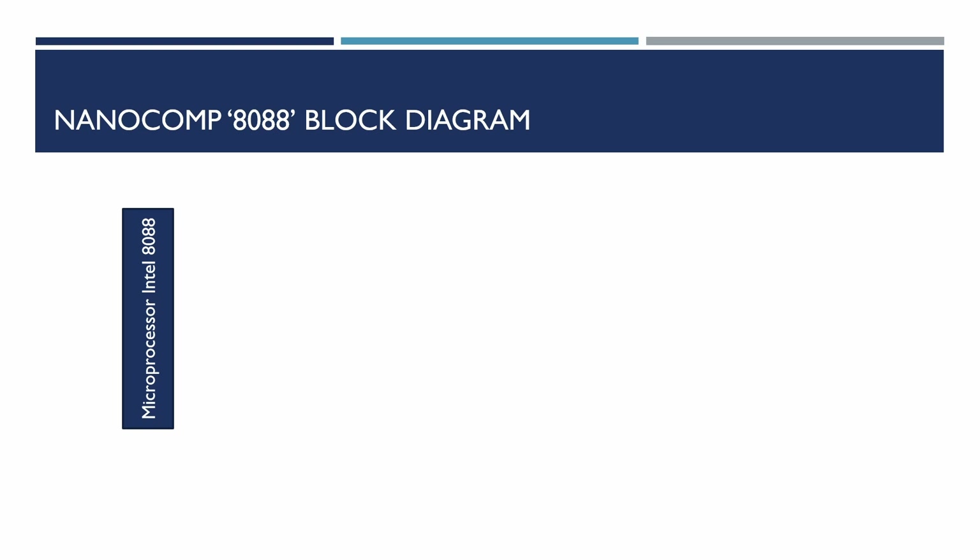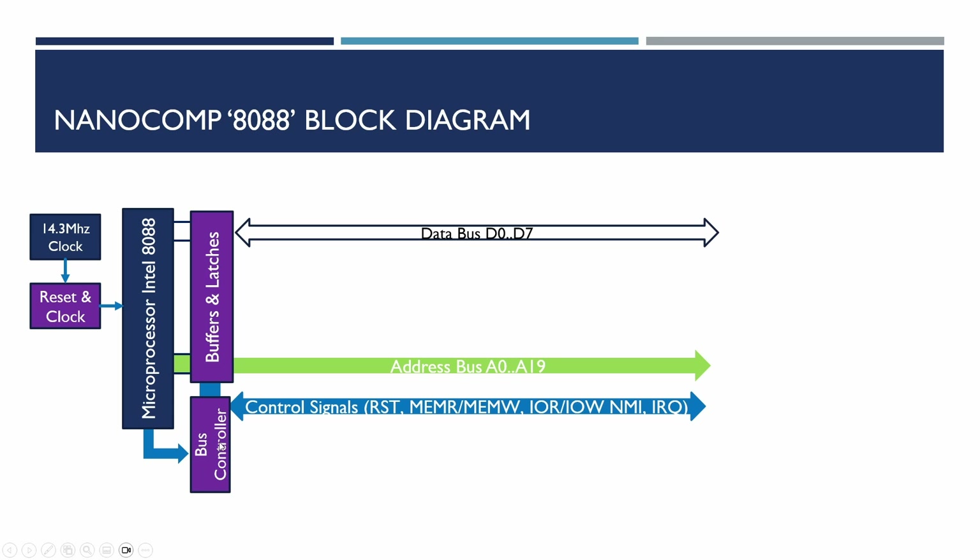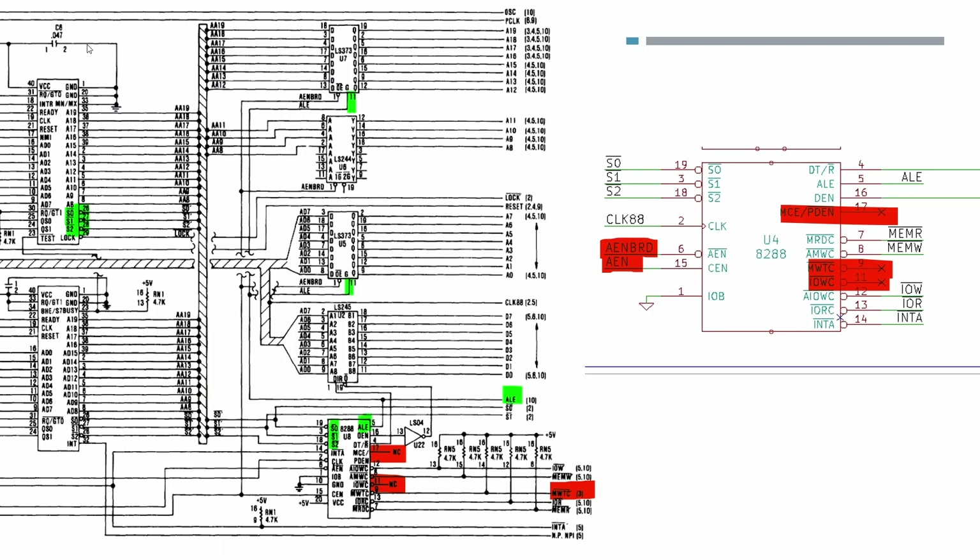Looking at our block diagram, these are the parts we've done already. When we were looking at the microprocessor in free running using the no operation command to cycle through the address bus and data bus, we saw it was quite confusing because of the multiplexing - the signals were all jumbled up. So by adding the bus controller, which is an Intel 8288, along with some standard buffers and latches, we can clean that up. This is a copy of the schematic from the PC XT technical reference guide and the XI 8088 project.